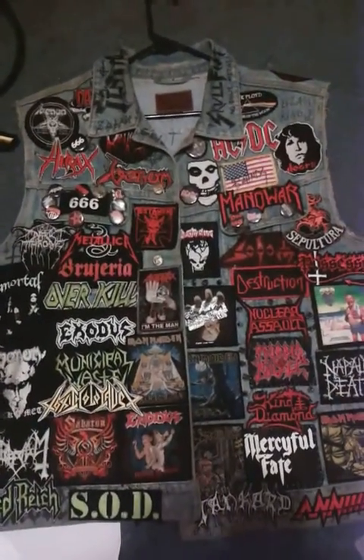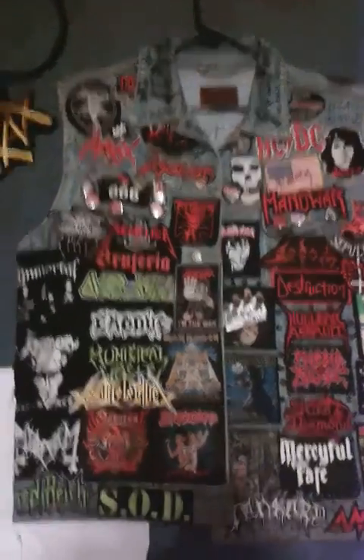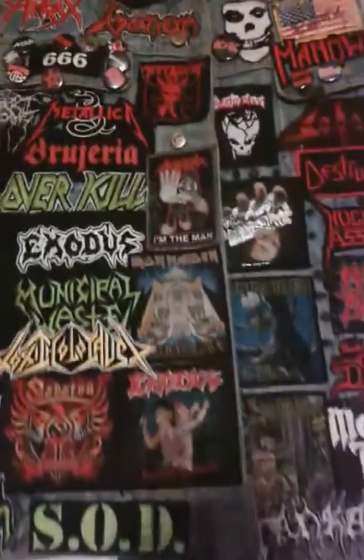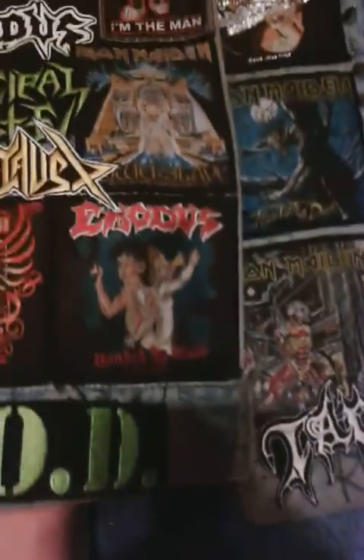Hello YouTube, it's me Donovan again for another update on my battle jacket. As in the previous video, I showed you I finally placed the patches and sewed them where I had intentions on putting them, so let's get started.